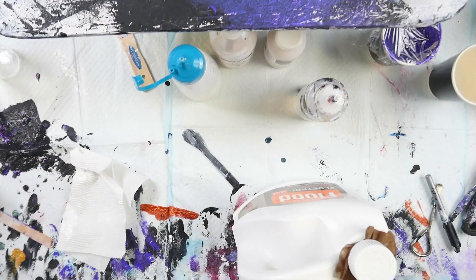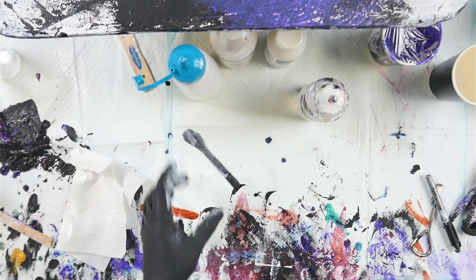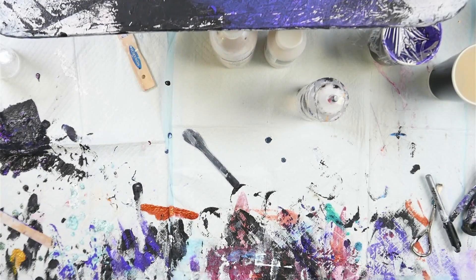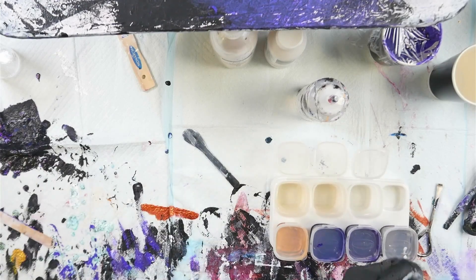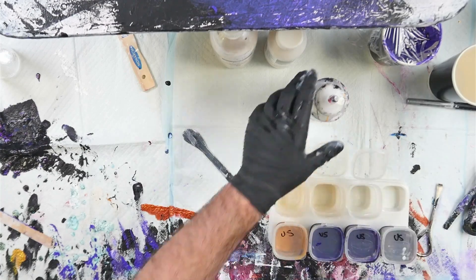I'm going to recap all of my bottles and get them off to the side. Let me just rinse out the cup that had the Australian Floetrol in it — I like to rinse and keep the Pyxis measuring cups because they can be hard to get hold of. So I have some colours mixed up with US Floetrol and I'm going to mix up a couple with Australian Floetrol as well. I'll label the US ones and then mix the Australian ones.